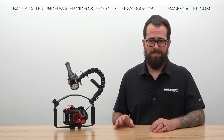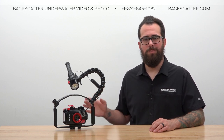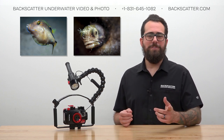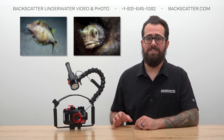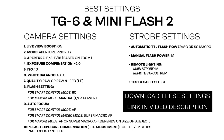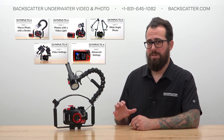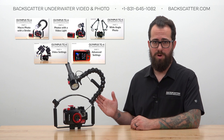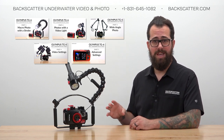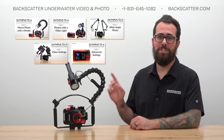Up until this point we've been focusing on the strobe and everything needed to connect it to the camera. Now before we turn the strobe on and get into the different shooting modes, we need to get our camera settings dialed in. With a single Mini Flash 2, your best bet is to focus on macro photos — all the light you need for subjects about this far from your camera lens or closer. We also have an entire video series breaking down every style of shooting with the TG-6 underwater, from macro to wide angle to video, so check those out after this one.